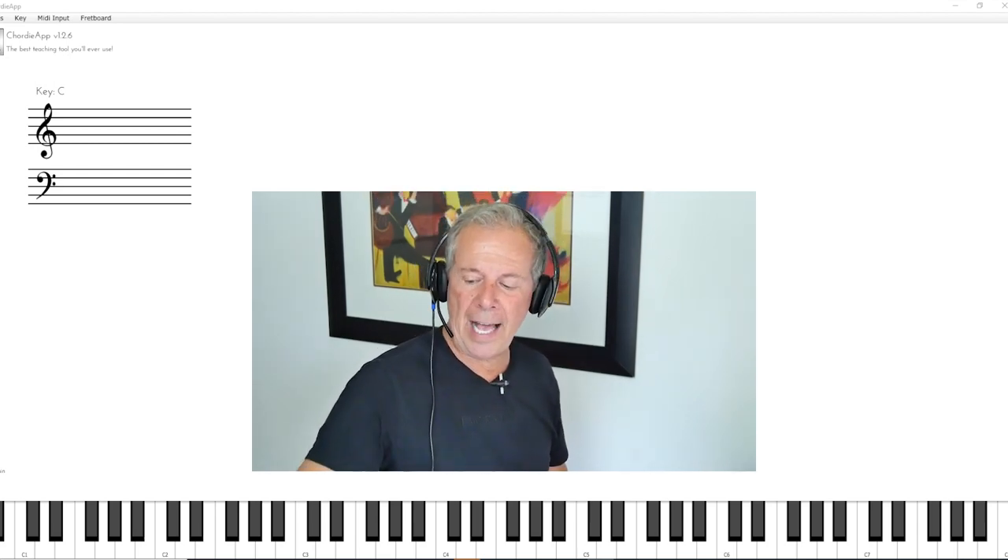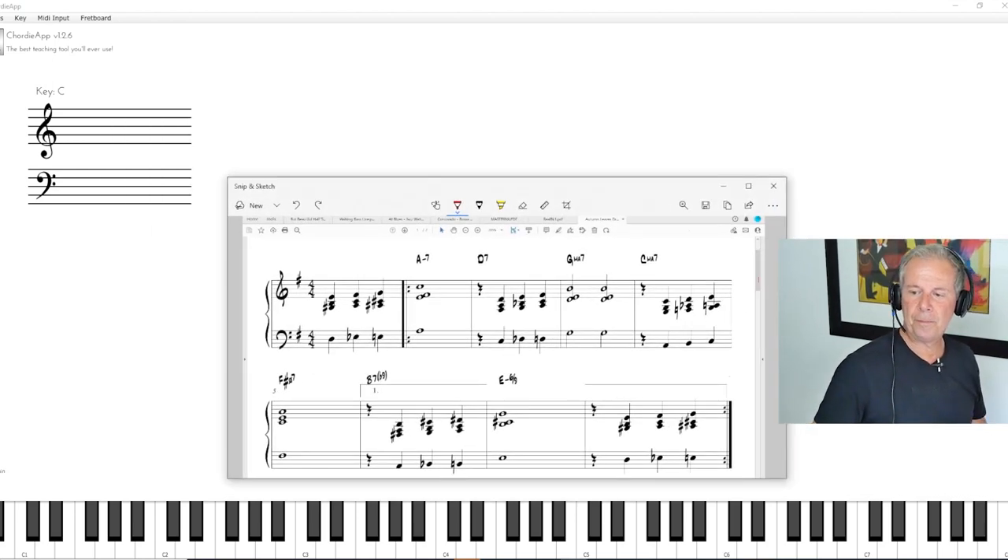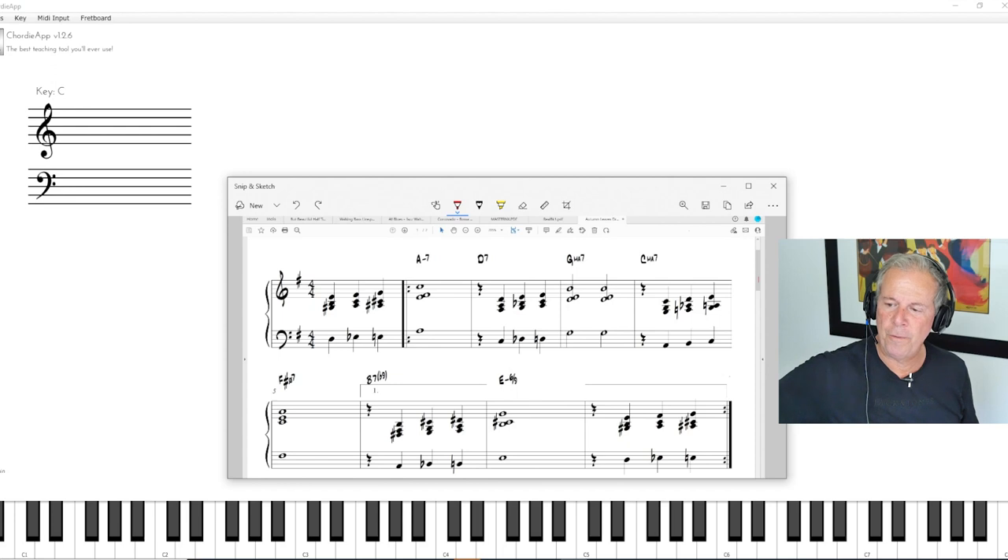Once you understand all of that, you can start approaching tunes like Autumn Leaves. What I've done here is rearrange the melody based on the chords that are coming up. Now it's not always a perfect science — there are sometimes notes that fall outside of the scale — but for the most part it works out just fine.